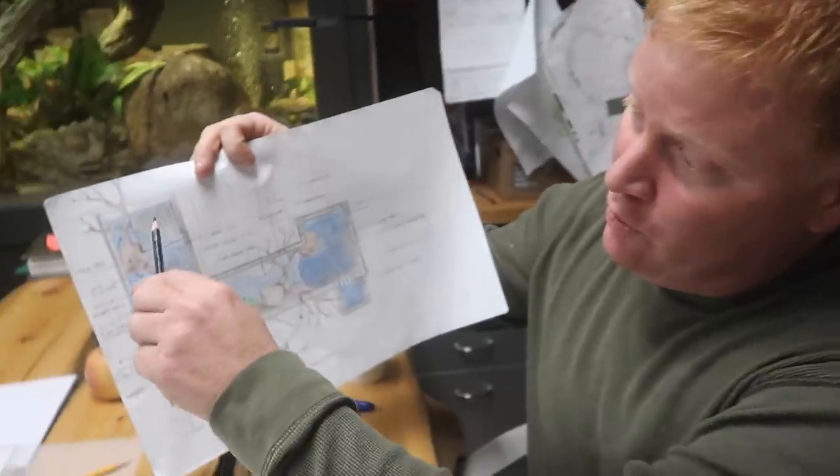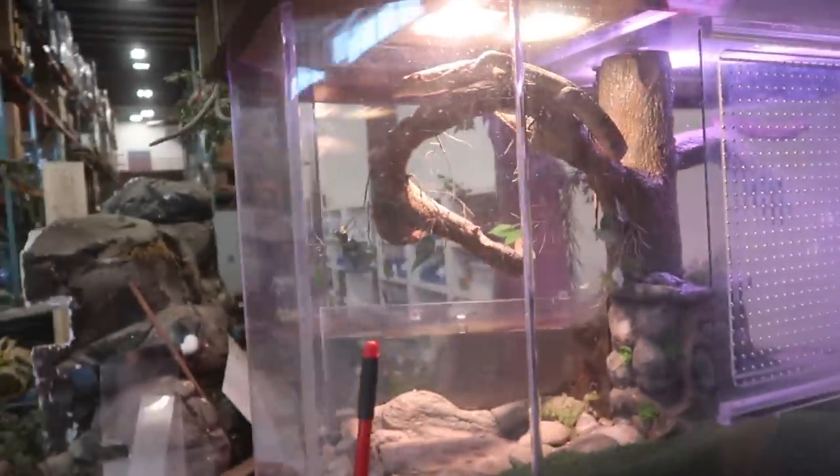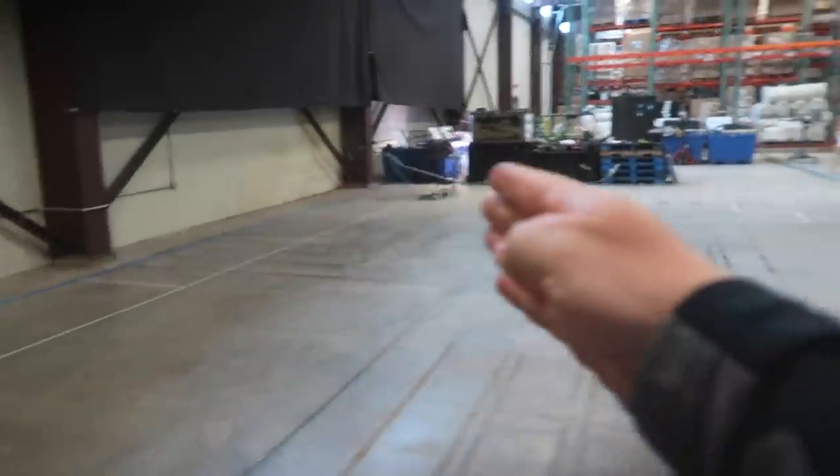Hey guys, it's Brian with Team Aquascape. Last time I talked to you, we were going over the design for our new fish retailing area — where the koi pond was going to go, the water monitor, and all that kind of stuff. I handed that design over to Chris and the rest of the Aquascape team. They're supposed to have walls up and be working on the constructed wetland filter. Let's check it out and see how far the progress is.